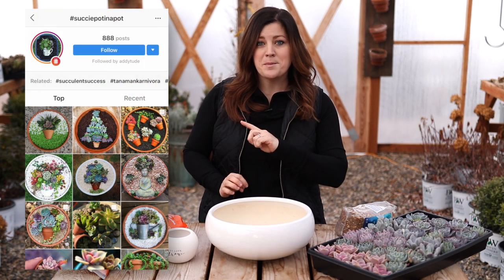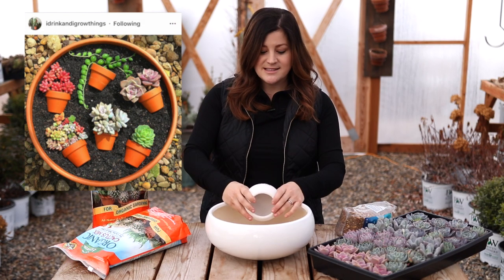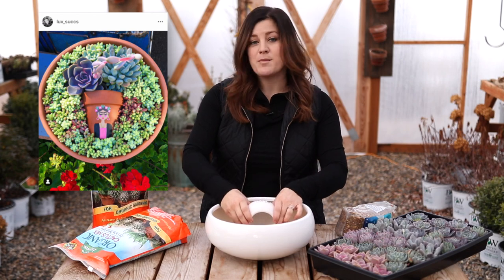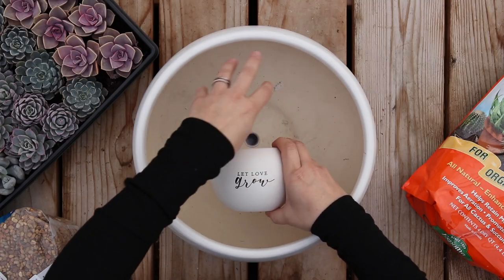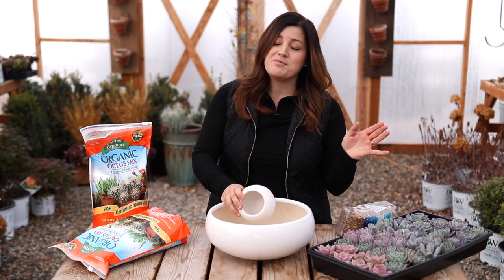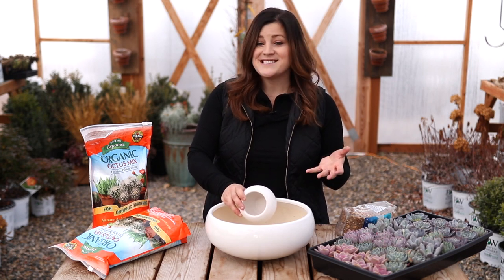The hashtag is called 'succulent pot in a pot' and it's essentially creating a succulent arrangement inside another pot. You've got your larger container and then you sink a smaller one down inside on its side and create your arrangement right above it. If you look up that hashtag on Instagram you'll see a bunch of beautiful creations.